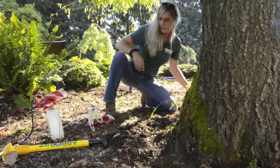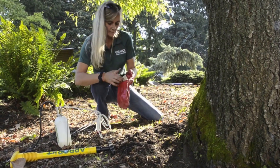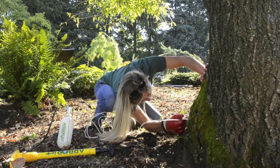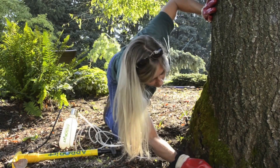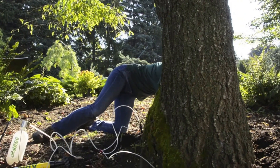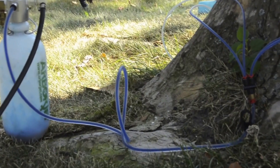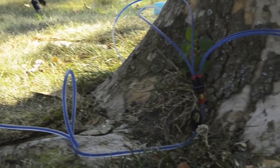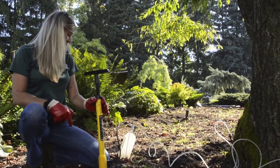Now that we've set our plugs, we'll put our ports in and just pressurize. The tree takes it up as it feels necessary. We'll see you next time. Bye.